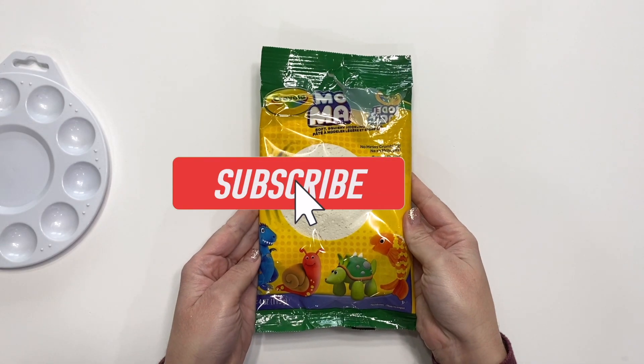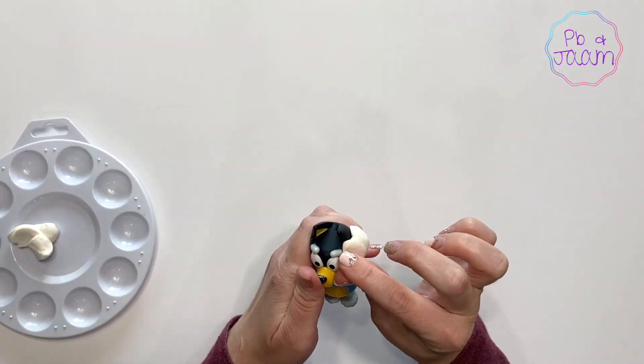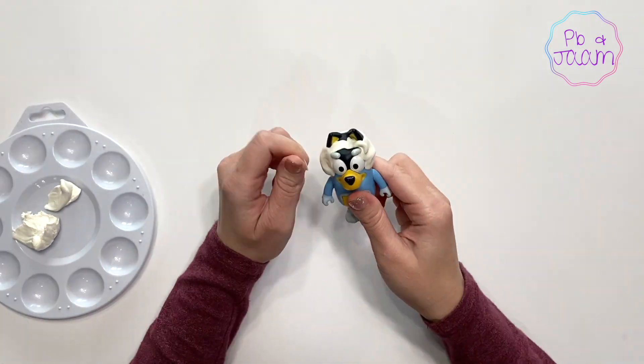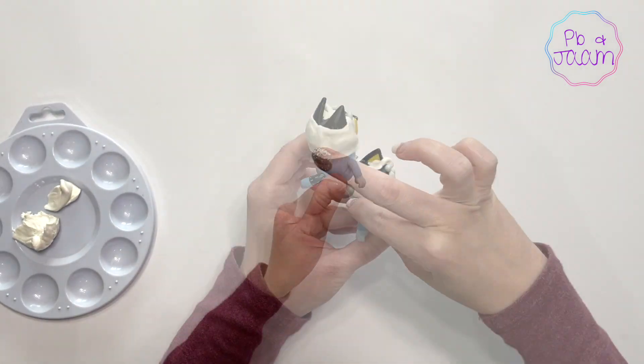To start, I'm using Model Magic to form his signature hair. All I'm doing is placing it around his head and using my fingers to form the waves.